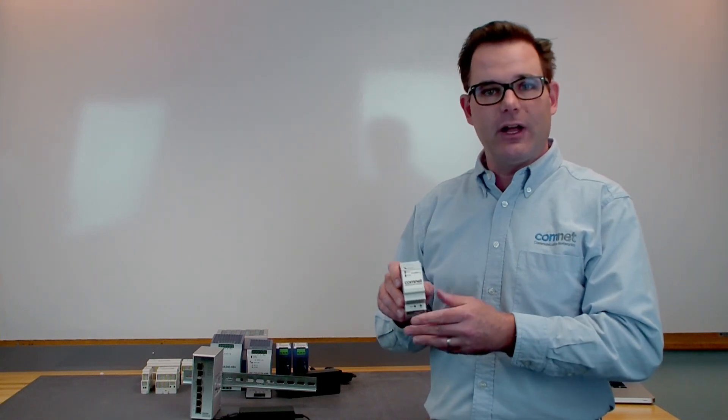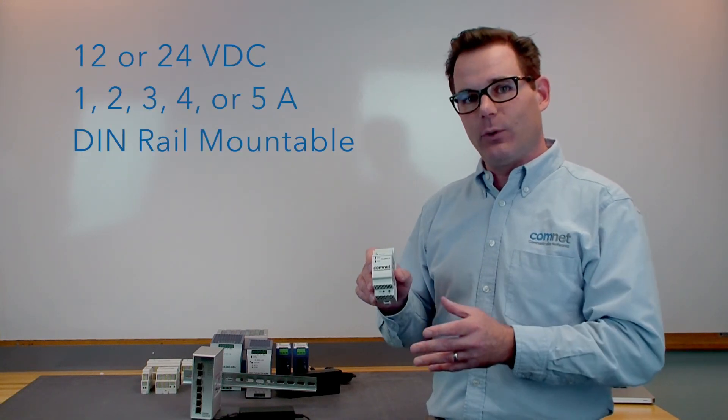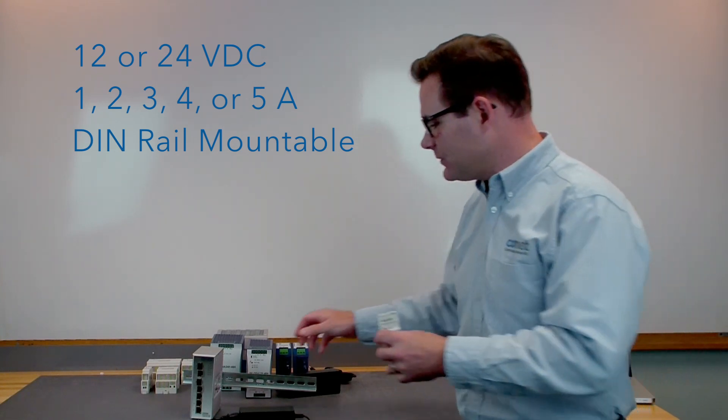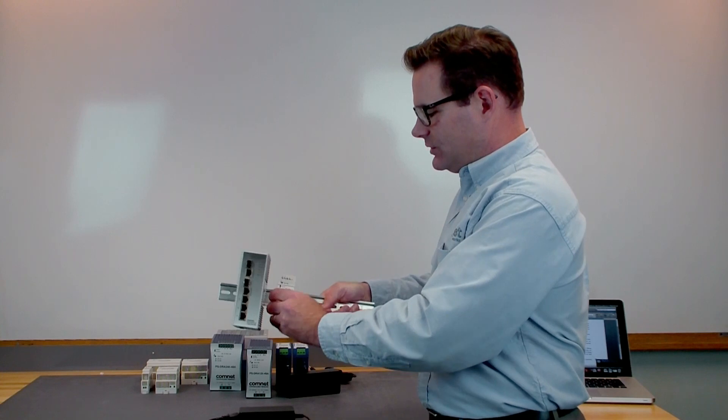They're wide ranging AC input, they're available in either 12 volt DC or 24 volt DC output, and 1, 2, 3, 4, and 5 amp options. Obviously, they are DIN rail mountable.